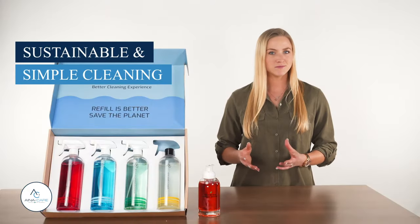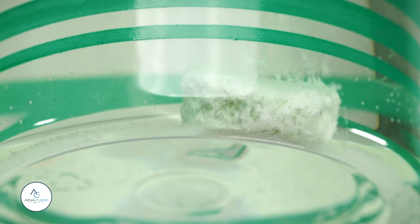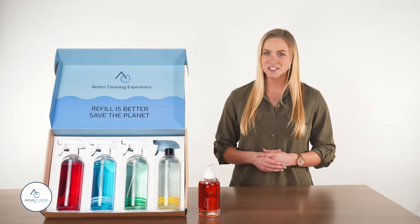And when you run out, simply refill your spray bottle with water and a new InaCare tablet. Improve the ways you clean. Shop the InaCare collection today to get started.